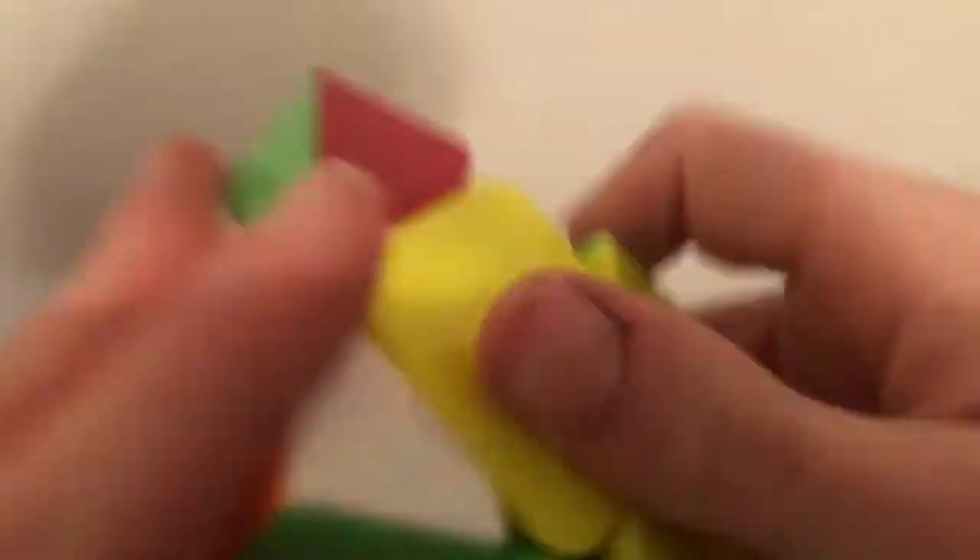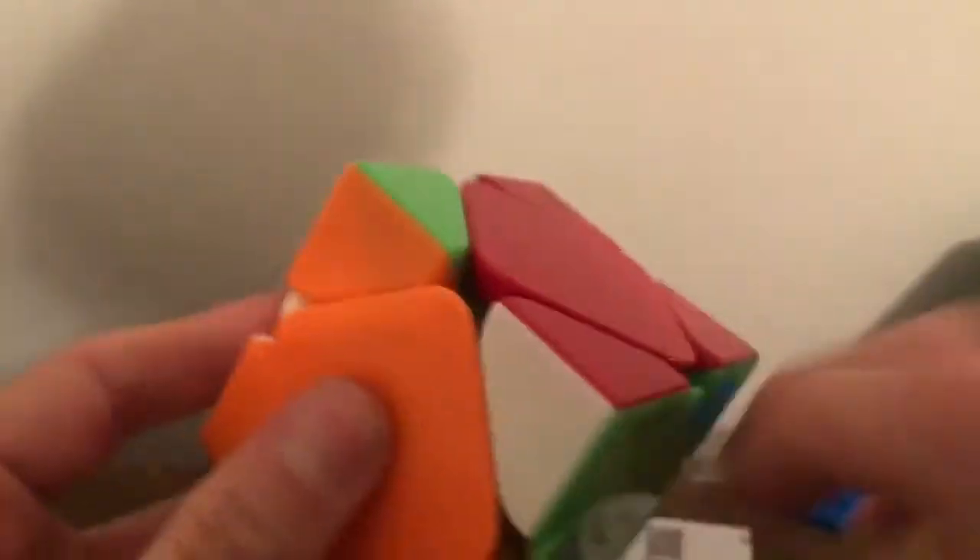Once I get the center caps on — do you hear that? That's all sand — it turns really fast.